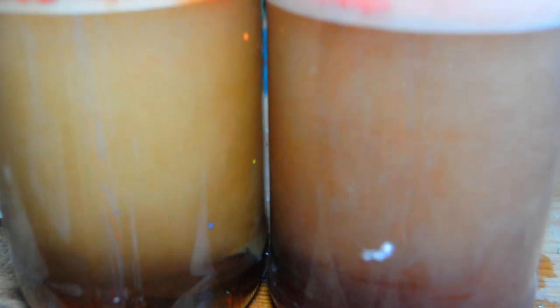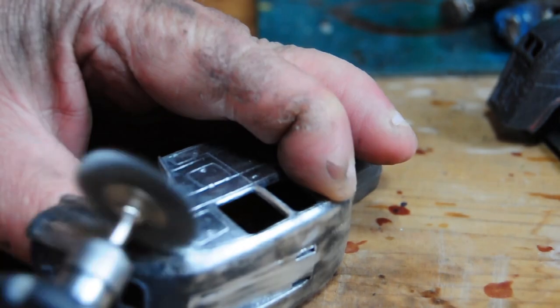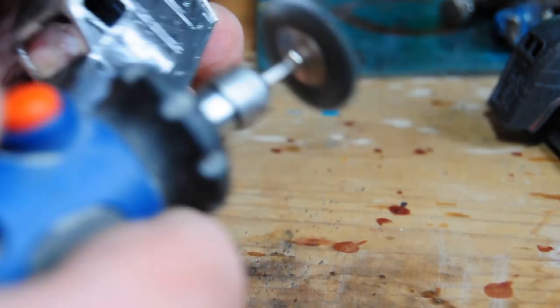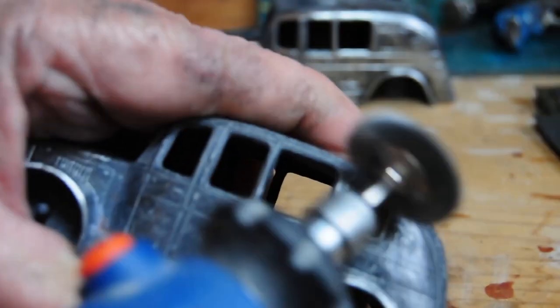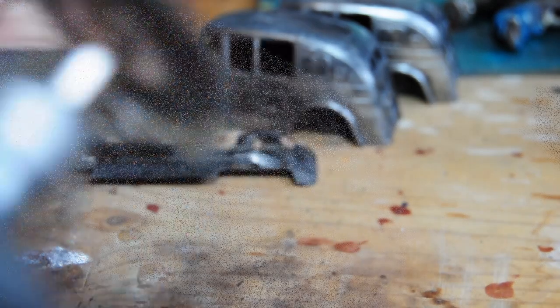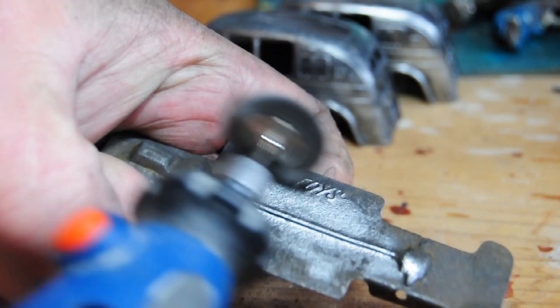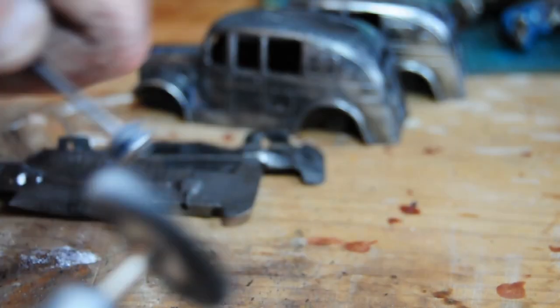Depending on what year the laws came in on lead in toys, I presume one may be a leaded paint and one may not. I'd have to check which year the lead laws came in on toys, but I'm guessing it was just post-war. Here I'm just buffing up the castings, going over with the wire wheel to get rid of the oxidisation from the caustic and where it's been bare metal over the years - just cleaning them up a bit. I'm also spinning the wheels on the axles with the wire wheel to give them a quick clean.